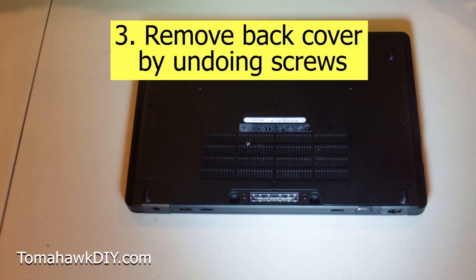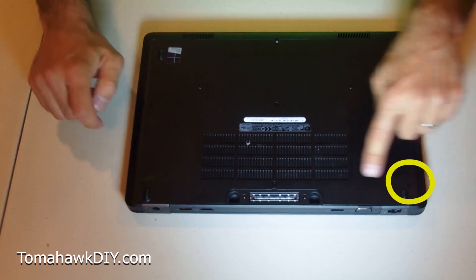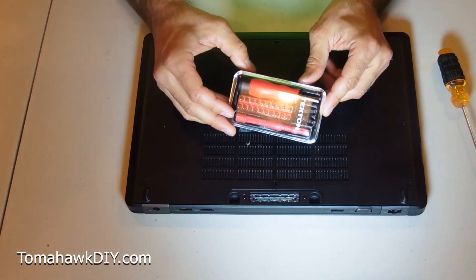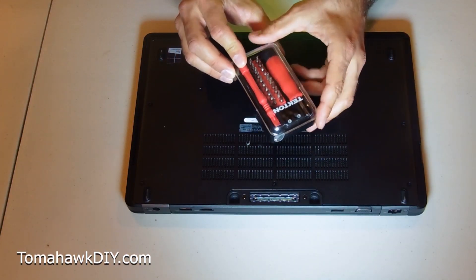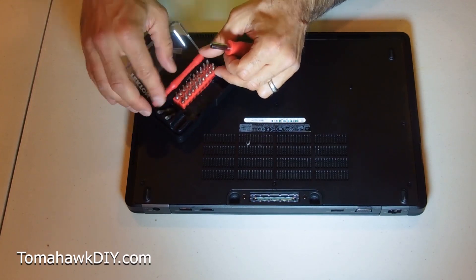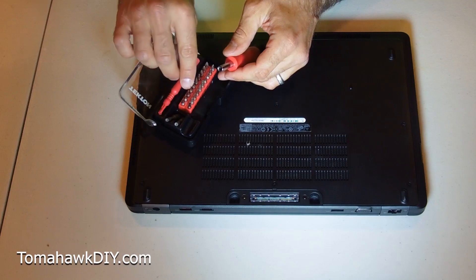For this step, you need to undo the screws. There are six screws here — one, two, three, four, five, and six. I highly recommend getting a kit like this. I prefer working with something along these lines. I'll include an affiliate link on Amazon where you can pick this up. It's got a lot of parts, great for working on small electronics, cell phones, computers, things like that.